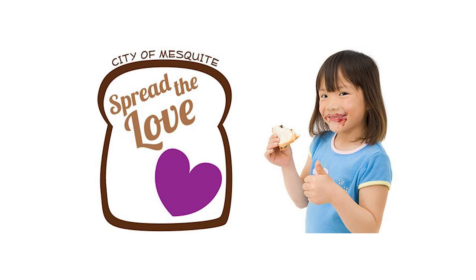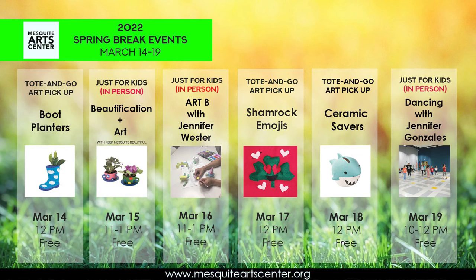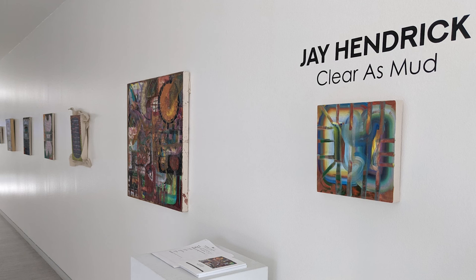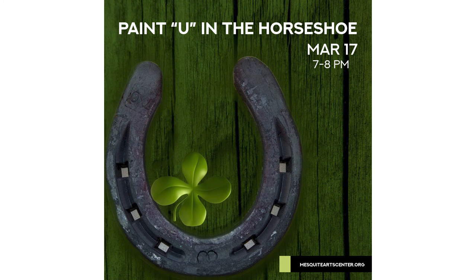Now if you'll please bear with me, I have to read these court ordered plugs. Since we're talking about peanut butter, Spread the Love is an annual campaign held from April to August that encourages the donation of peanut butter and jelly, as well as financial contributions to help feed children in Mesquite during the summer who live in food insecure environments. We have Spring Break March 14th to 19th. March 17th we have the St. Patrick's Day events including Mesquite Rocks with the Selkie Girls, and an Artist Reception for Jay Hendrick and Leah Lawless Smith, and Paint You in the Horseshoe.